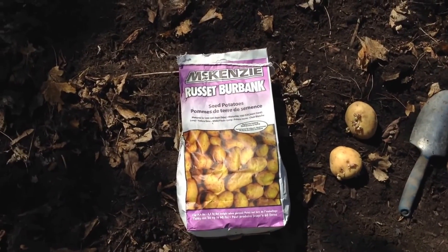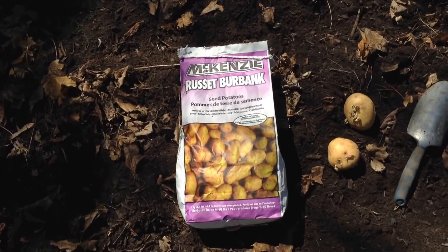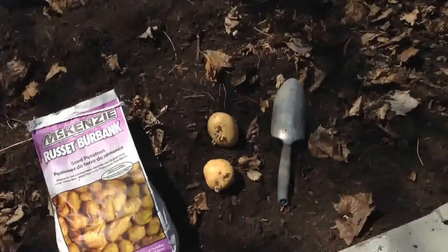What's going on guys, beautiful day, it's April 17. This is one of my beds at the end of my yard.